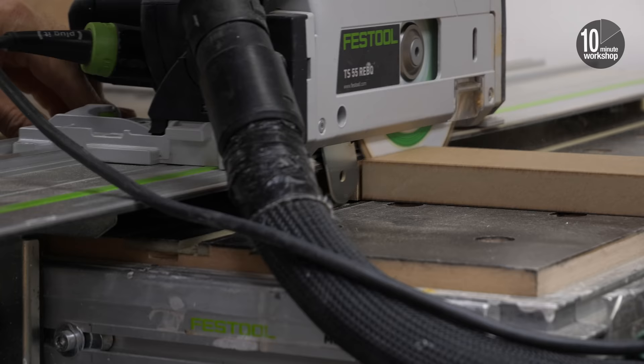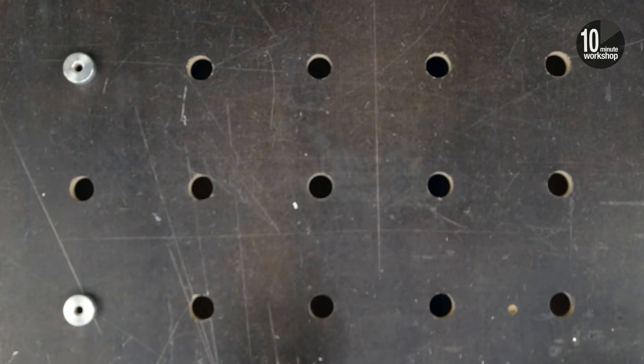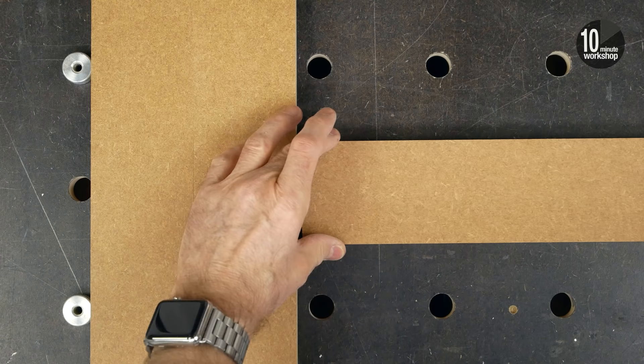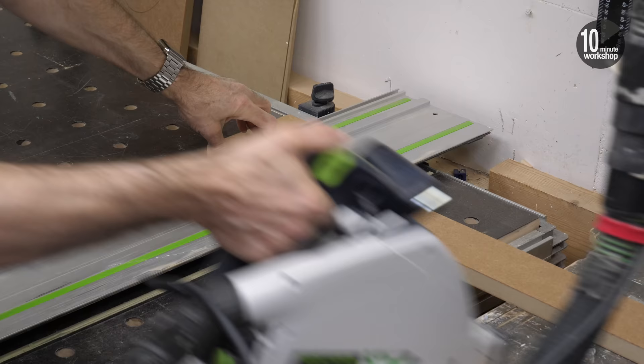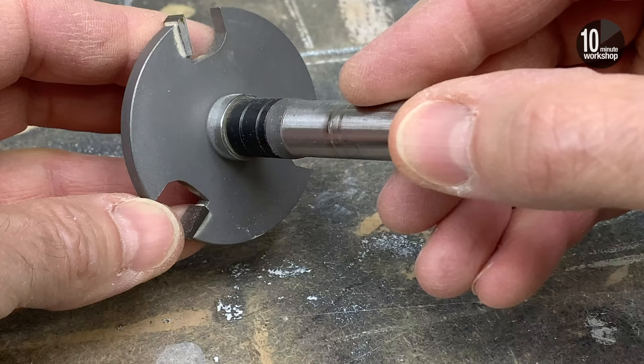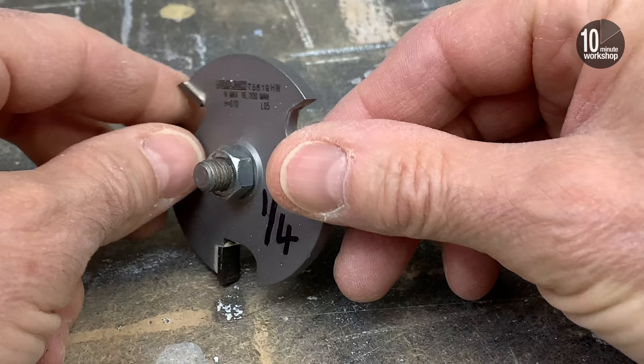I've cut the stiles to length — that's just the height of the door — and I can mark the length of the rails easily just by butting them up against the stiles and marking off the door width. With the rails and stiles cut to size, the next thing on the list is to cut the groove to accept the panel, and the safest way to do this is with a slot cutter or grooving bit like this one in a router table.